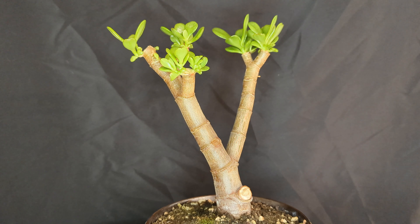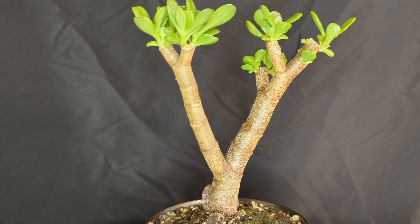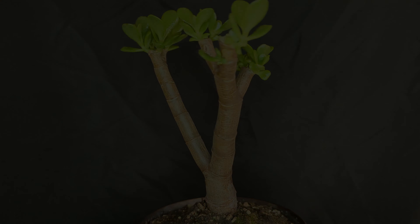And there it is, with no leaves at all. I was nervous at first and it took a long time for new growth to start, but three months later and it's back in the full swing of things. There are lots of new bud sites and I'm hopeful that I'll get smaller leaves and even more ramification as it grows.